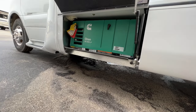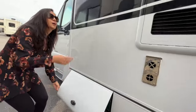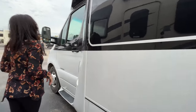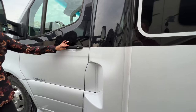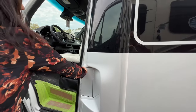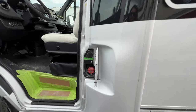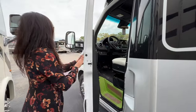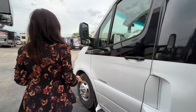Generator storage right there, a couple of opening windows on top. There's a step for the driver — let's open that up and access the diesel input. All right, let's move to the front.